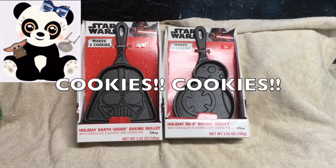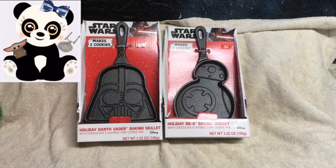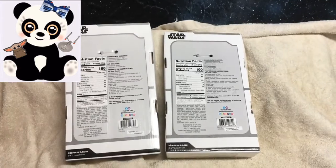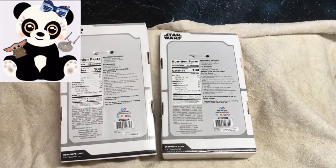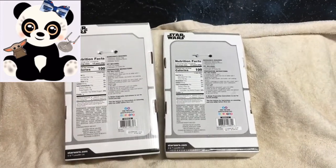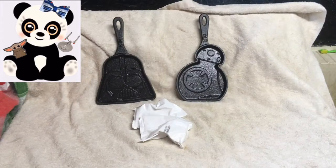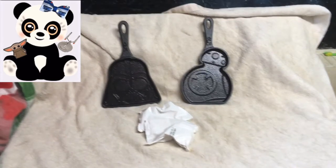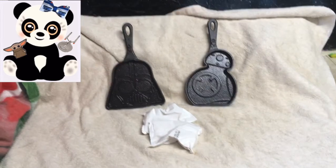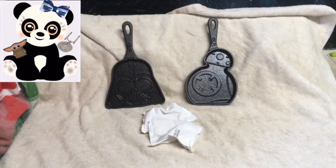Let's look at the back — this is what the back of the package looks like. Now let's go ahead and open it up and see what the contents are. Each package comes with one cast iron skillet and two of these packages to create the cookies with.